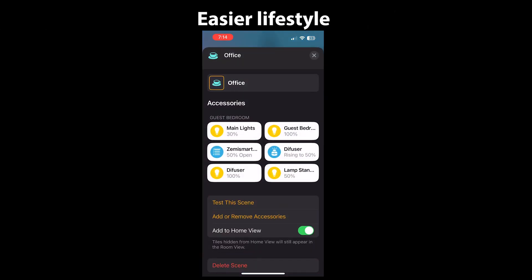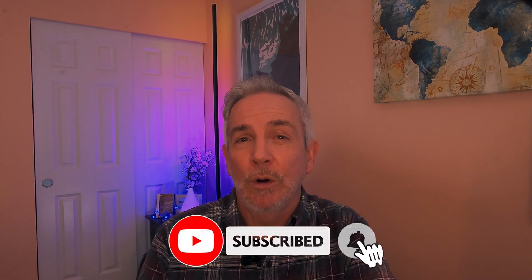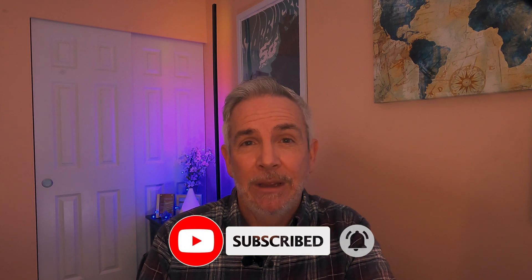That's a wrap on setting up your Zemme Smart Home Roller Shades with Matter over Thread technology. You've seen how easy it is to purchase, install, and automate your smart home shades with Apple Home. Thanks for watching — if you found this video helpful, please give it a thumbs up and subscribe for more smart home tips and tricks. Drop your questions and experiences with smart shade motors or automations in the comments below. See you in the next one and have a blessed day.